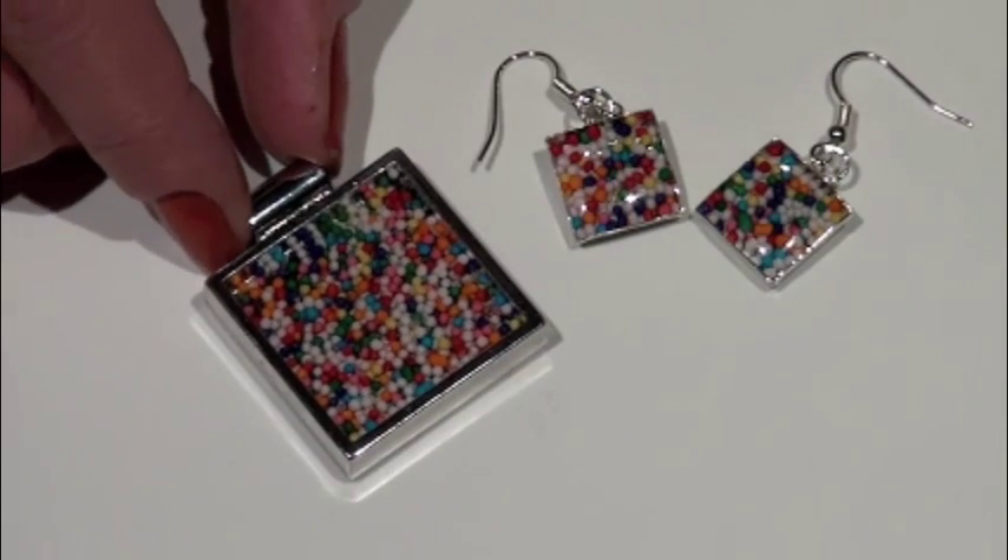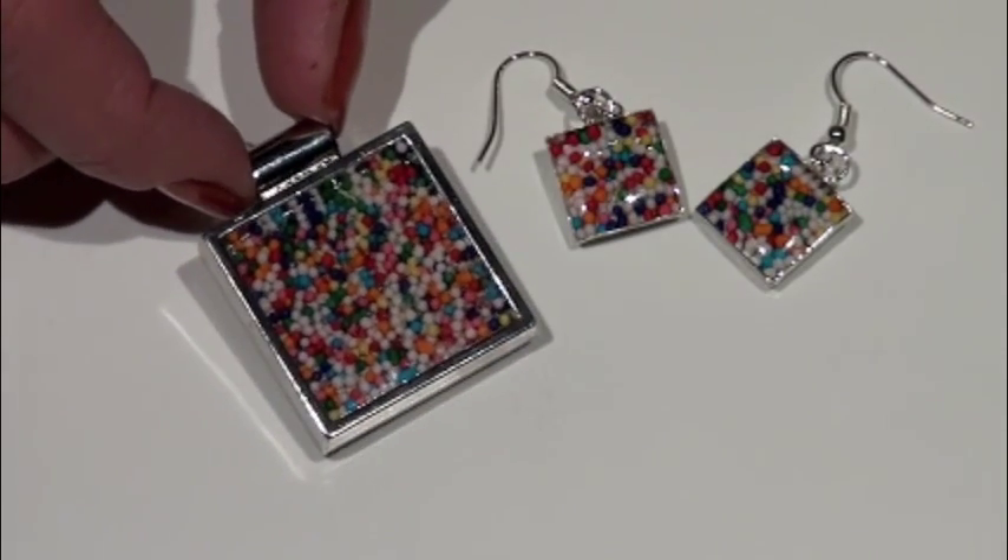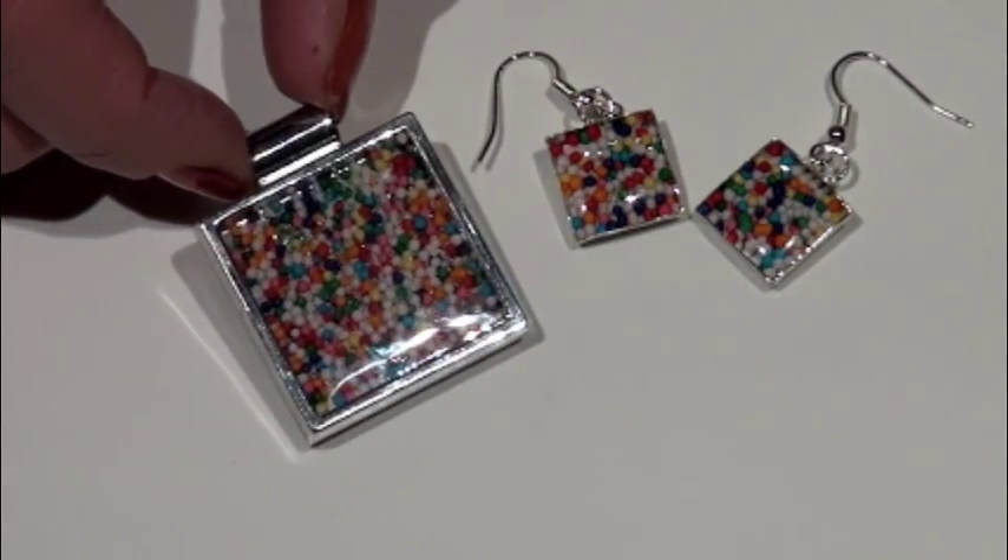Welcome to Creatively Yours, I'm Lisa Pavelka. I'm going to show you how to make fun and funky jewelry that everyone from children and teens to adults will love using sprinkles and magic gloss resin. This sweet treat is incredibly easy to make and it won't give you cavities or add any weight to your hips.